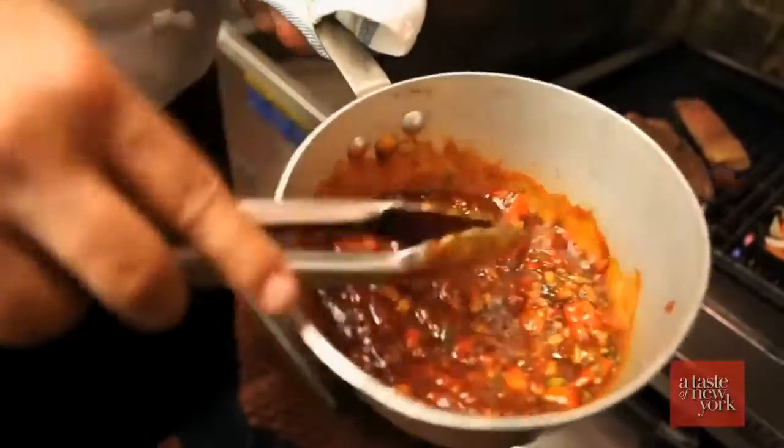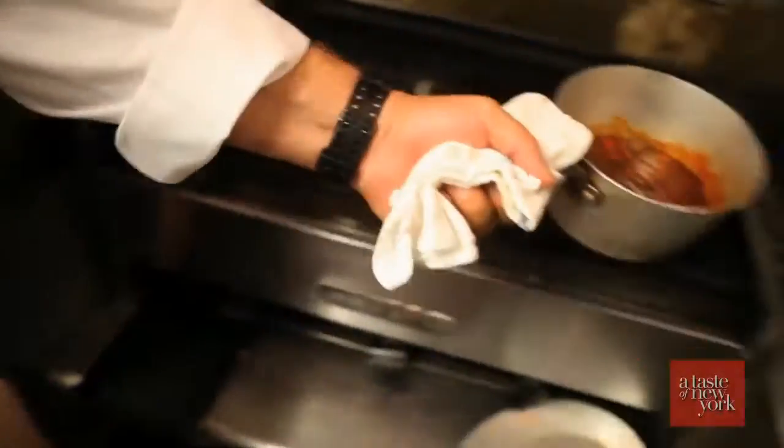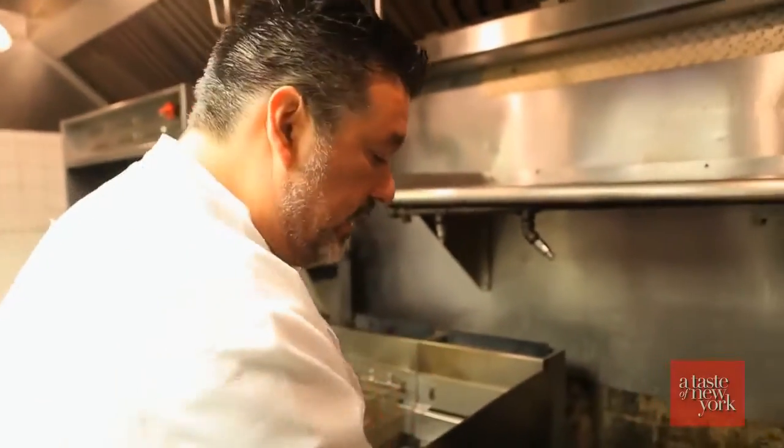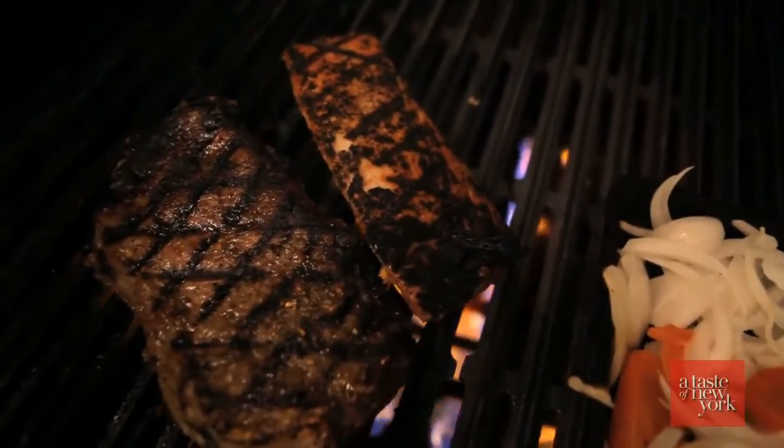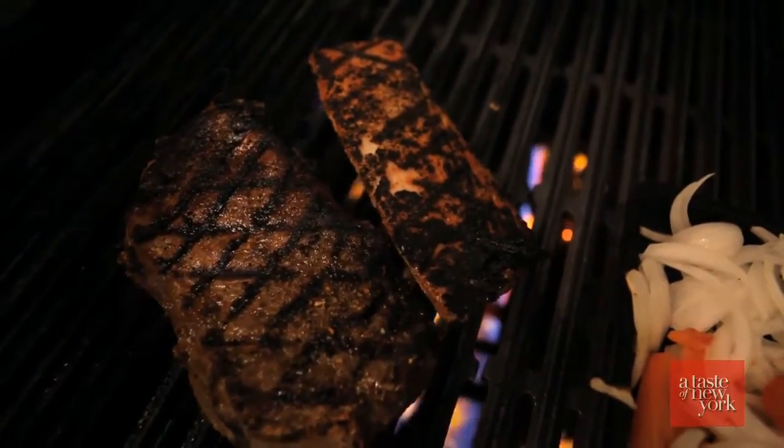We're going to let that cook for a while while our steaks are getting marinated. Take a look right here — how we got some great marks on this steak. It comes from caramelization and also using the rub, and it's all tons and tons of flavor.